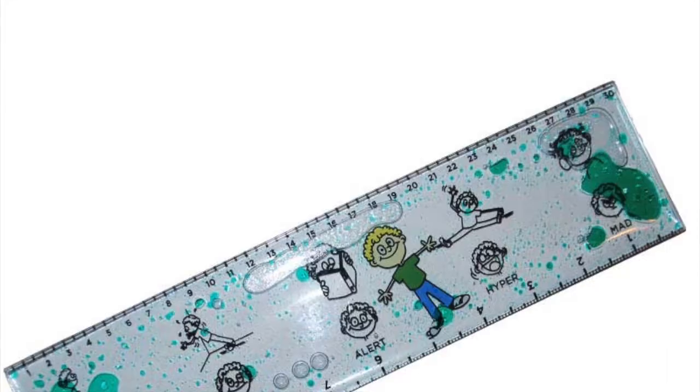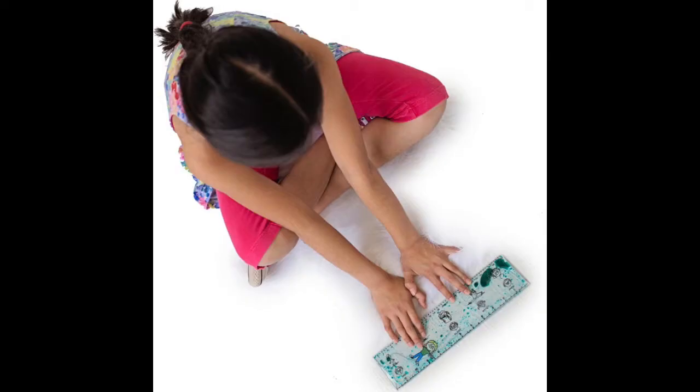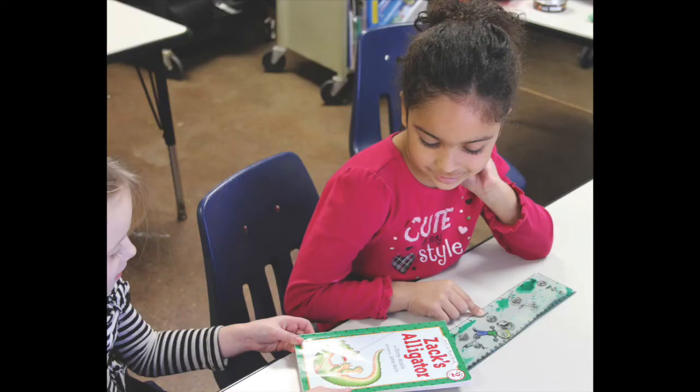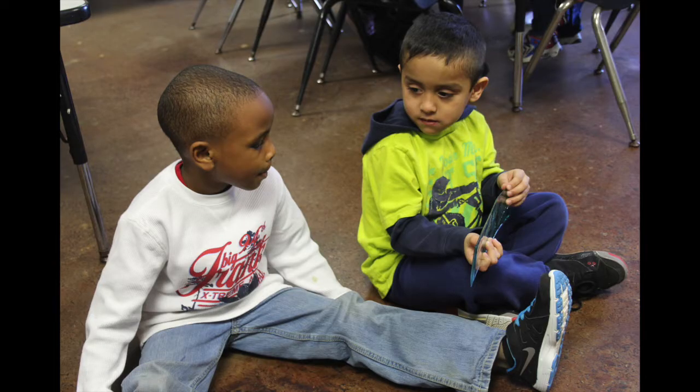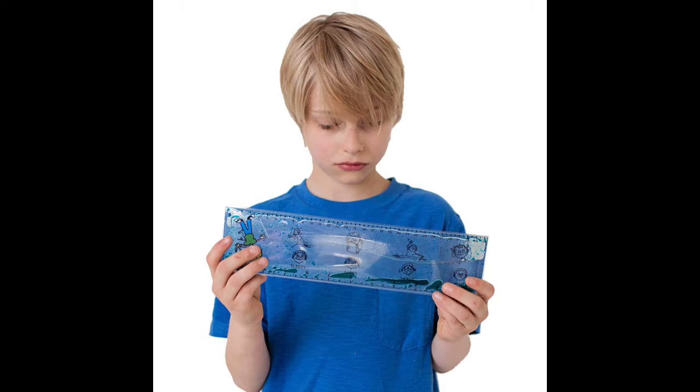The Reggie Regulation Ruler by Fun and Function is a must-have ruler that can be used for measuring both inches and centimeters. It can also be used for mood regulation as well as a manipulative and a visual tracker.